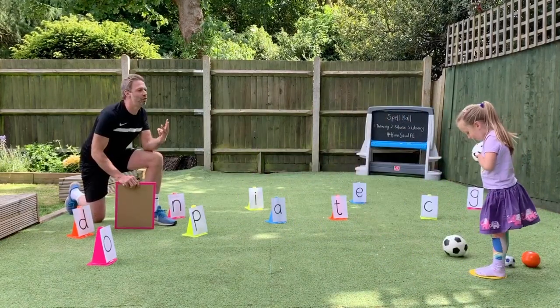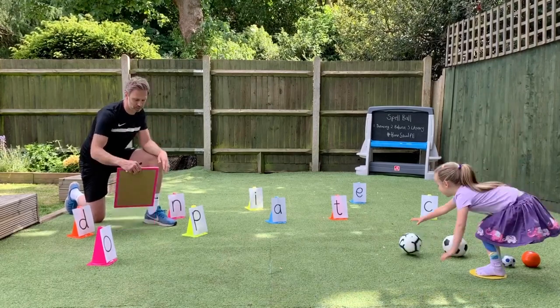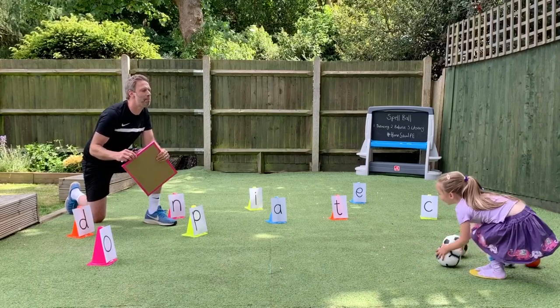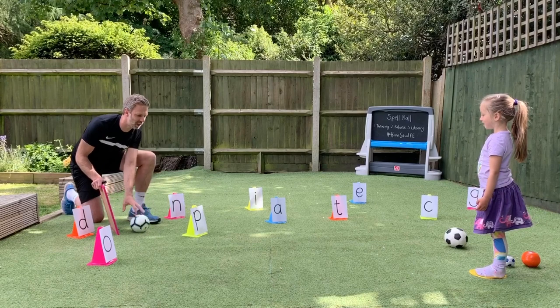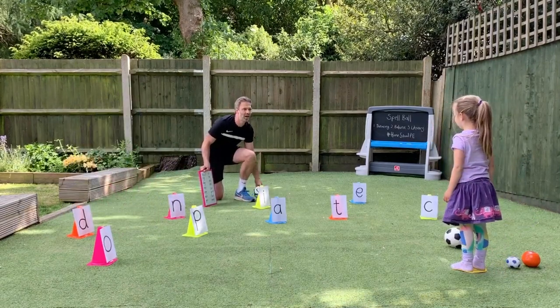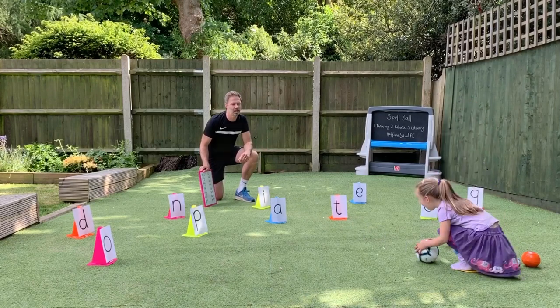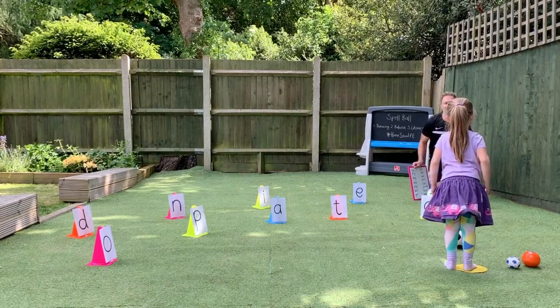We're now going to move on to a three-letter word. You can change your ball. This word is 'pig'. How do you spell pig? Well done. What's next, Sienna? Well done. And the last letter is what, Sienna? Well done. Perfect.